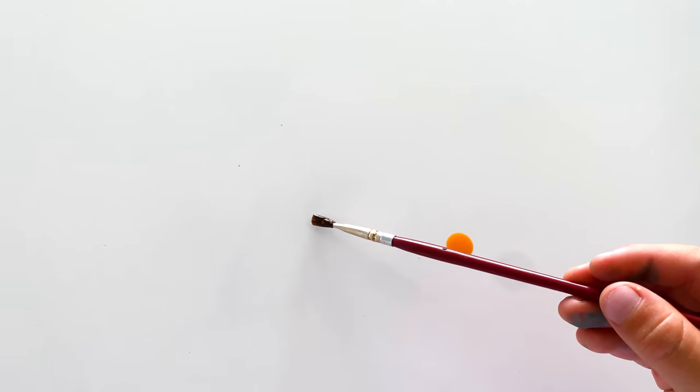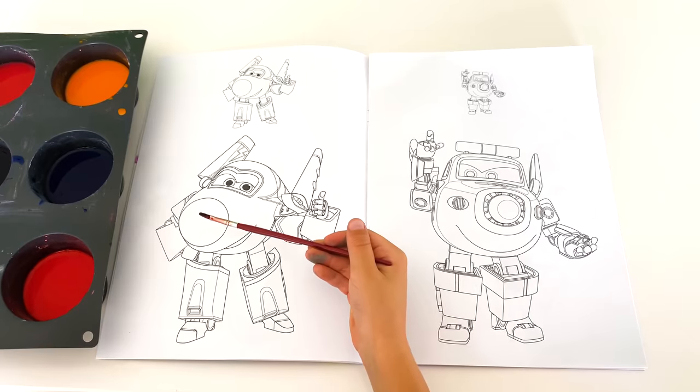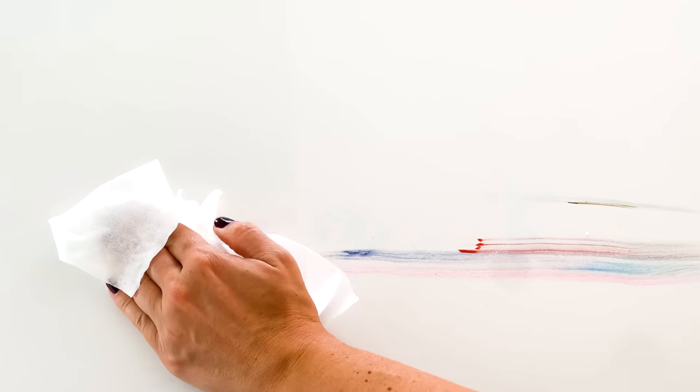Now you can paint with them on any surface or in a coloring book. These colors are natural, safe and easy to wash.